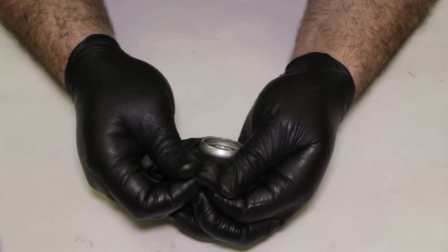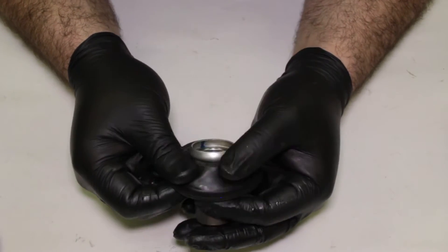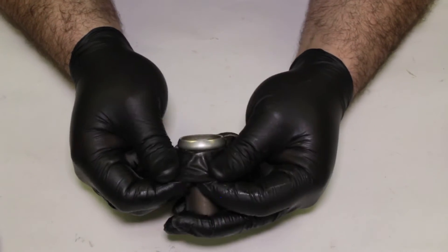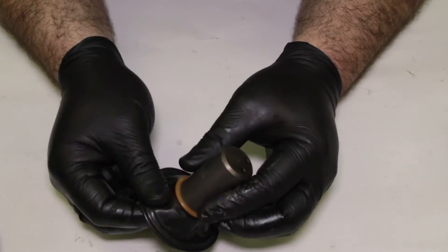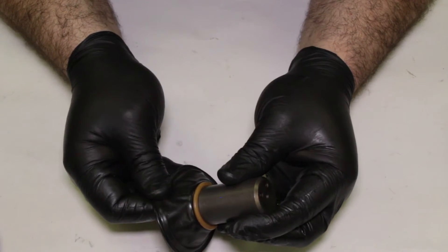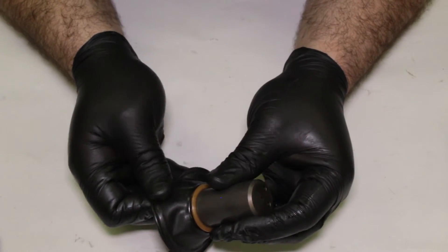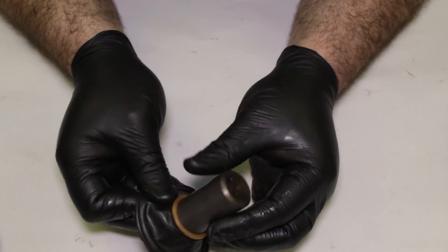But if the diaphragm is nice and pliable like this one is — nice and flexible — and there's no holes or abrasions or tears in it, it can be reused. So with diaphragms, you kind of have like a 50-50 shot. I check the top side, pulling it around, then flip it over and check the bottom side because sometimes you'll see something on one side that you can't see on the other. Man, this diaphragm is in really good shape, so we're going to use it again. There's no need to change it out unless we have to. If it's usable, let's use it again.